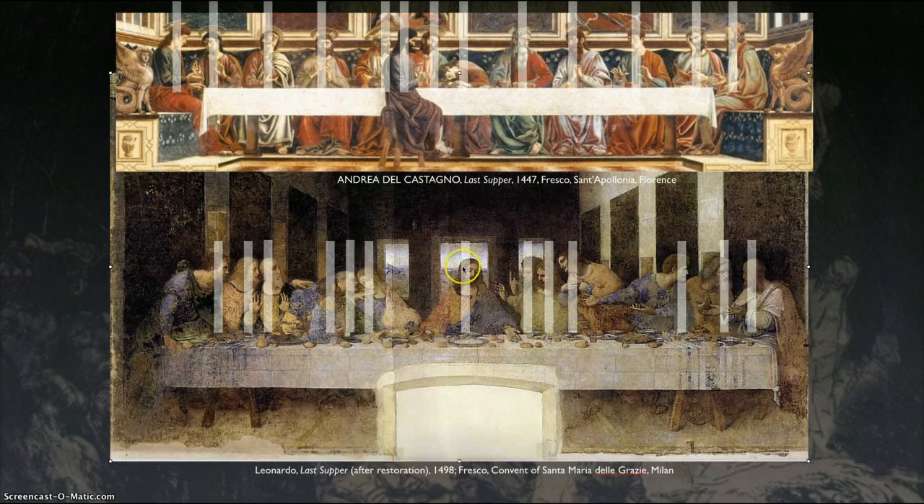Jesus is in the middle. What did Jesus say? Who I dip the bread with is the one that betrays me. Jesus is reaching for a piece of bread — who else is reaching for a piece of bread? Judas. There's that hand again with that finger pointing up to the sky. More gestures here. The perspective is so cool — there's a halo around Jesus without making a halo; it's actually built into the wall. Everything you see on the table is accurate for Leonardo's time: the type of utensils, the plates, the food. There are actually eels that were quite popular during Leonardo's time.